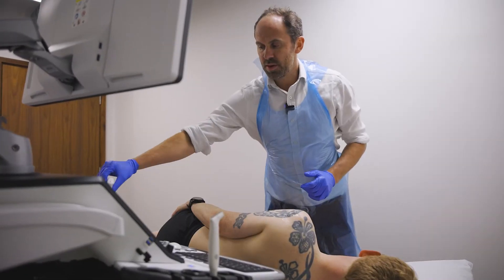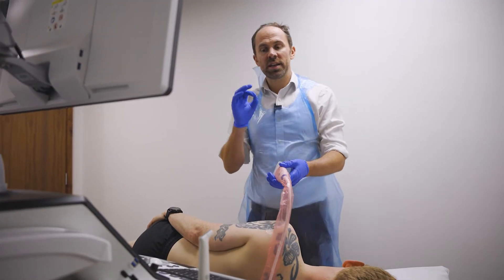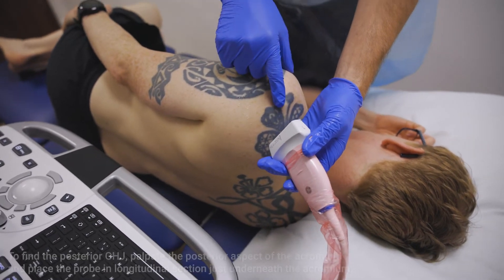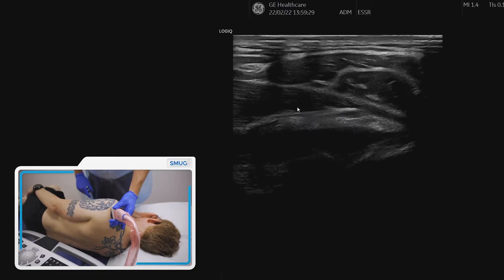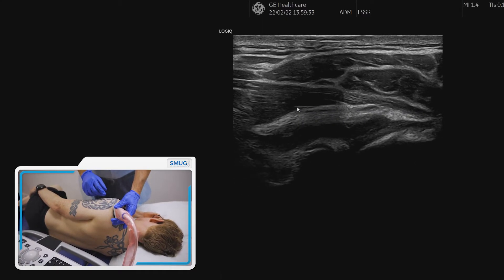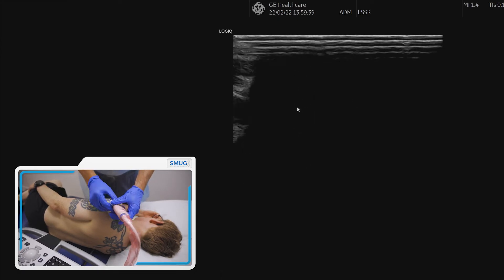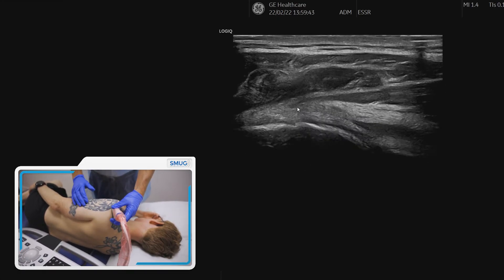The first thing to do whenever you're carrying out an ultrasound guided injection is to get a really nice clear image. A simple way of finding the right position is to find the posterior aspect of the acromion and just place the probe just underneath the acromion. It's important to know which side is which — you can see the top of this is on the right side, so I'm going to spin that round because I'd prefer that to be on the left side.